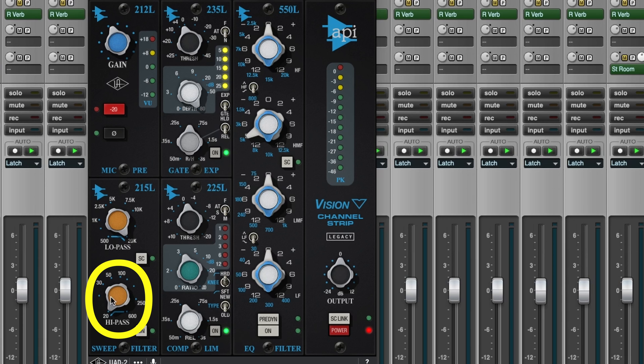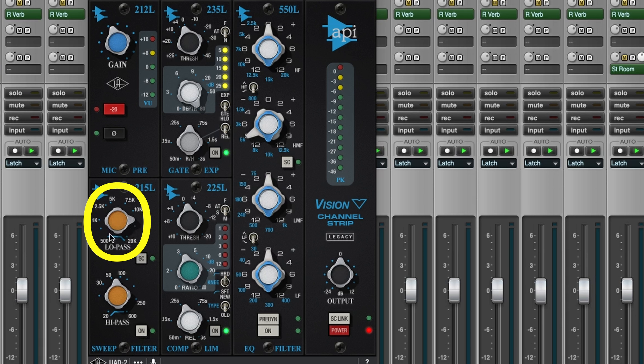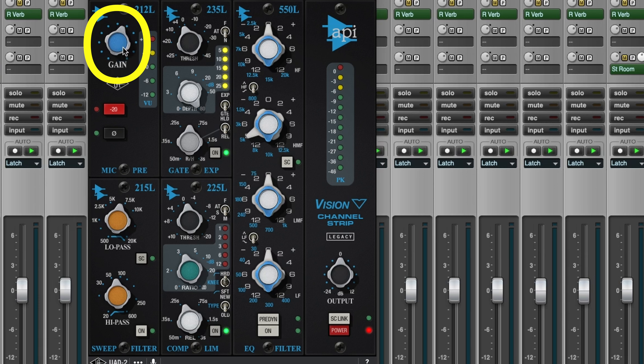You've also got that high-pass filter right here. Just like on the SSL, you can roll out most of that junk in your snare drum below a certain frequency. If you had a lot of hi-hat getting into that snare, you could also get rid of that with the low-pass, rolling off all that hi-hat that's leaking in and just finding the frequency where the hi-hat starts to go away, leaving just the snare. You can also drive the gain on it a little bit if you want more of that API sound from your snare — you can basically re-amp it here.